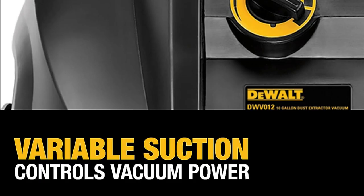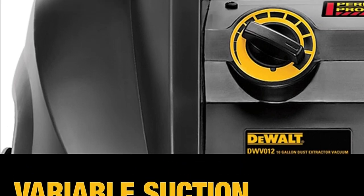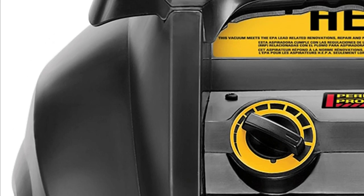The automatic filter cleaning feature is also a great time saver. It pulses every 30 seconds to remove any dust that's accumulated on the filter, so you don't have to stop and clean it manually.